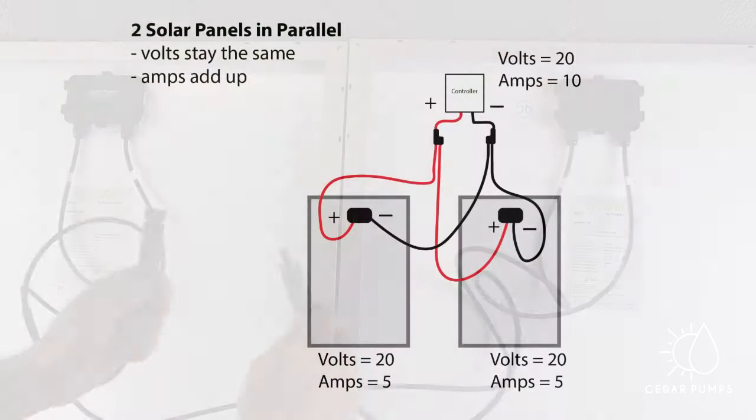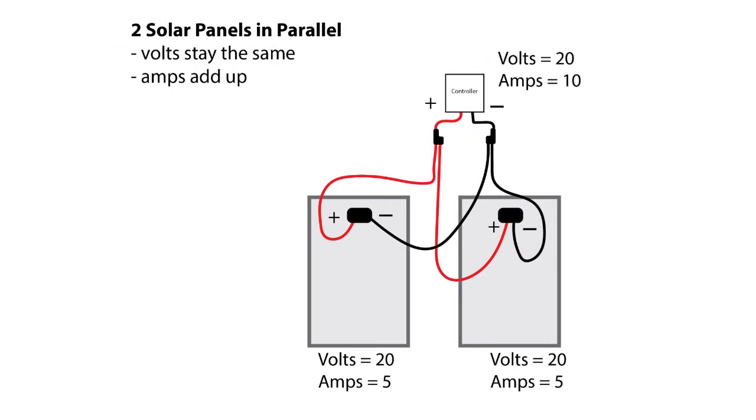When connecting in parallel, volts stay the same but amps add up. Using the same two panels, the voltage is now 20 and the amps 10 when connected in parallel.